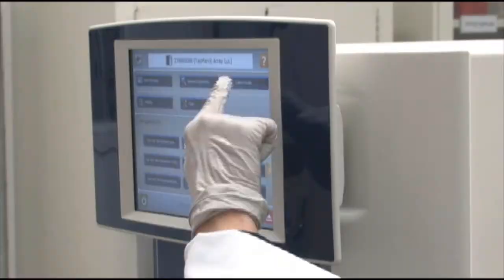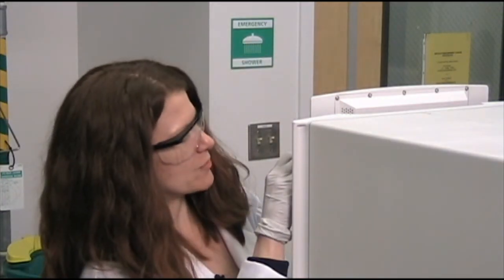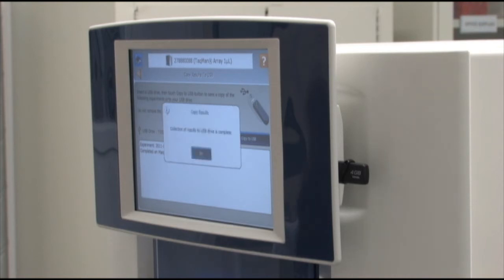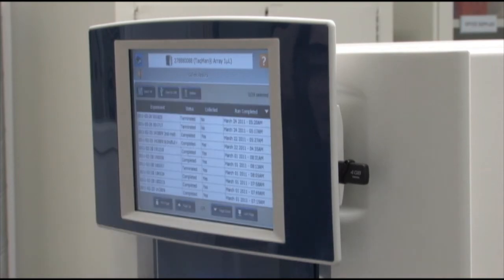My TaqMan Array card experiment is done. I'm ready to collect results, so I hit the collect results tab. I insert my USB into the USB drive. I'm copying the results — it says please do not remove the USB drive. Collection is complete. I hit OK, remove my drive, and off to my computer to analyze the results.